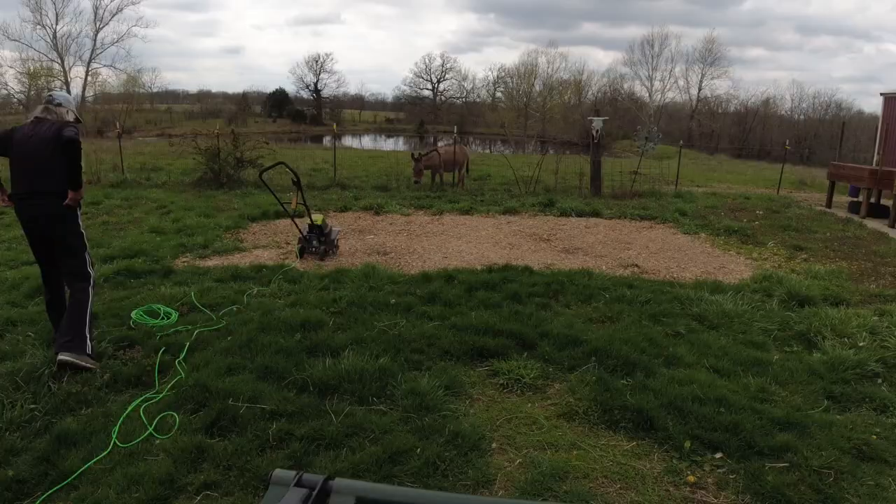I want to encourage you: if you have a dream, please go after it. Life is so short. Make it yours — whatever it is, make it yours.